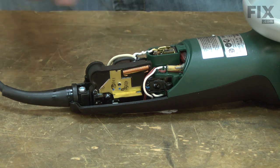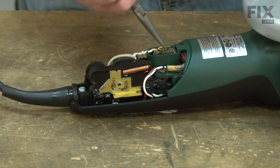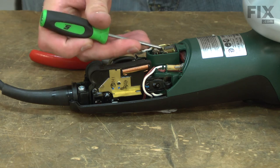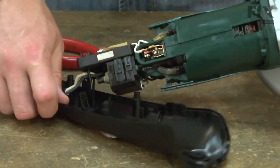Now I have access to the motor brushes. I'll go ahead and pull the spring away from the brush and I'll pull the brush away from the armature. And I'll do the same thing on the other side.